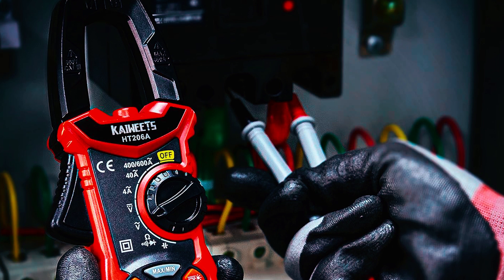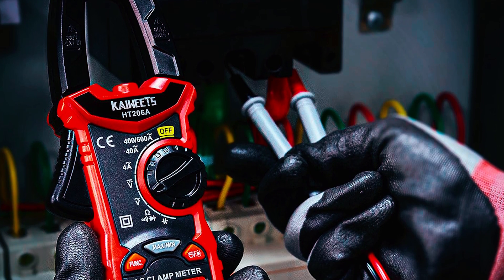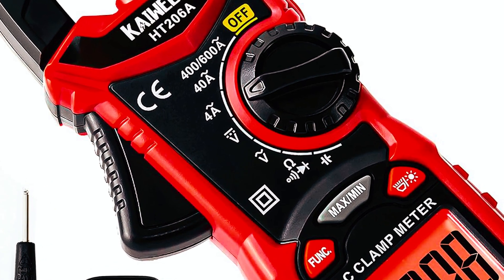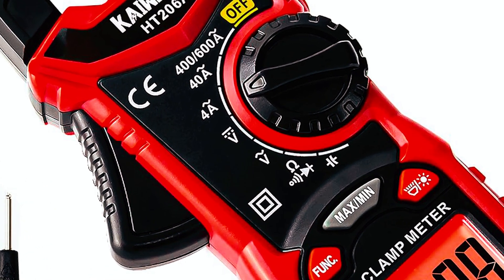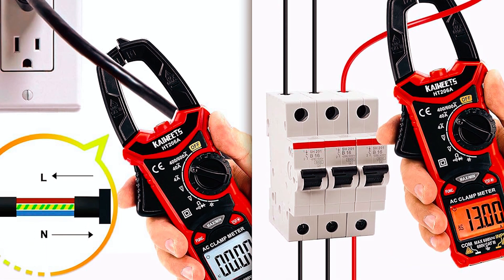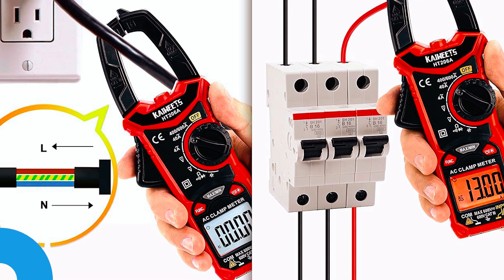It is useful for both home and industrial electricians. This powerful clamp meter is built to last, featuring double insulation and a durable exterior with an ergonomic design. It comes with an auto-power-off function to preserve battery life and a built-in working light to help you use it in dark spaces.